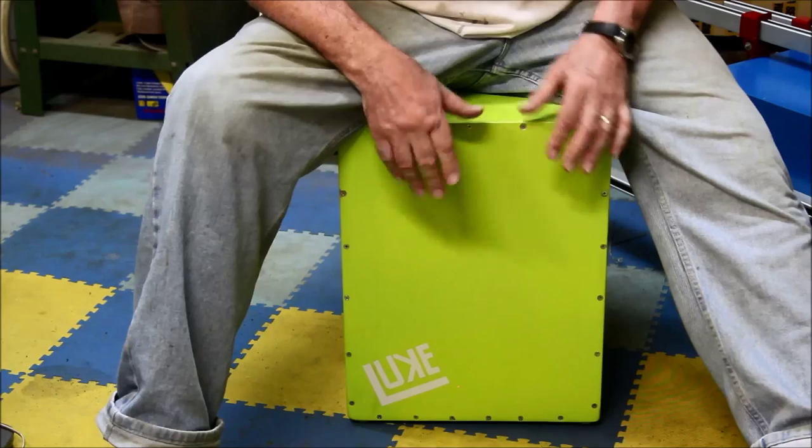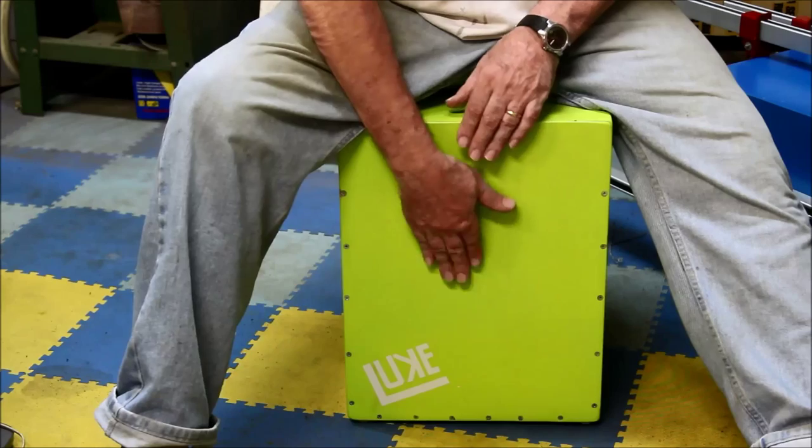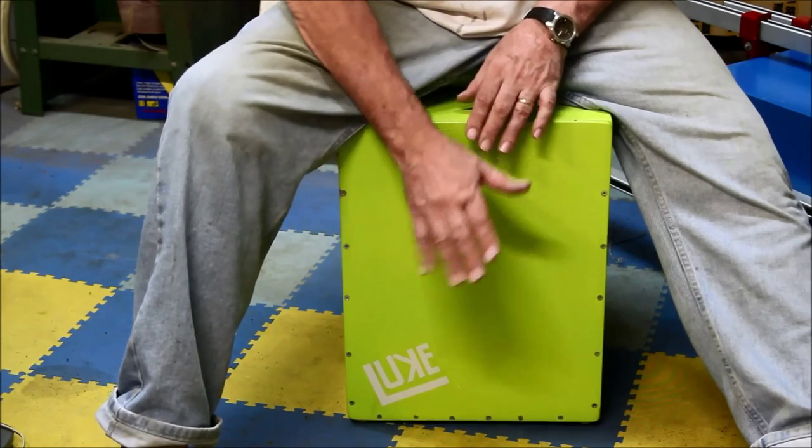If you hook this up to an amplifier, it sounds even better. As we said before, we just have a small amp, so you can't really tell a whole lot of difference, but it will change the tone a little bit.